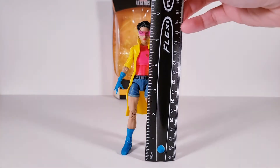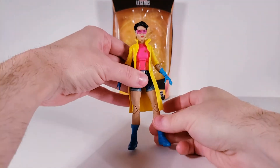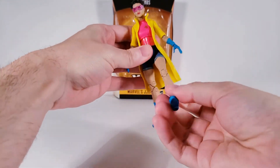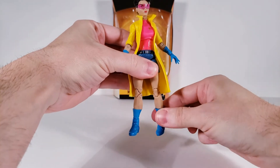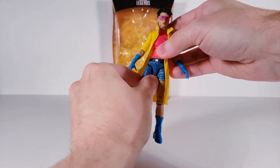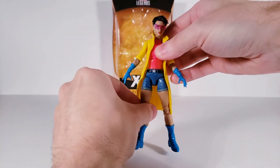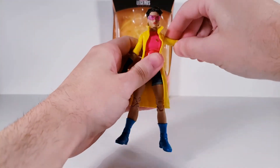This figure is just below six inches tall. Articulation: leg upwards, outwards, swivel the upper thigh, double jointed in the knee, swivel her upper boot, ankle movement and pivot the ankle, waist left and right, and also upper chest swivels left and right. Arms outwards, upwards.